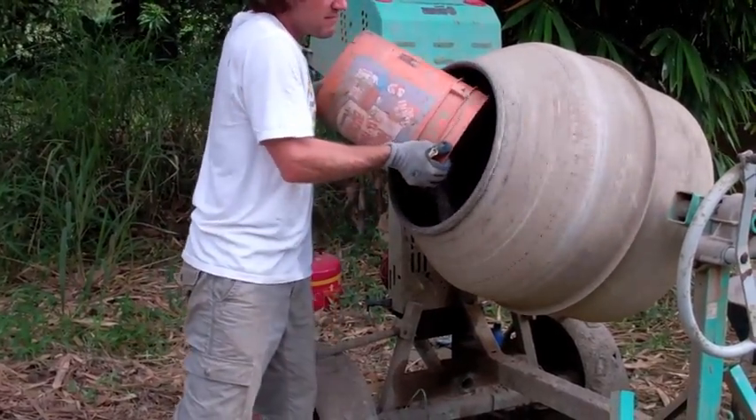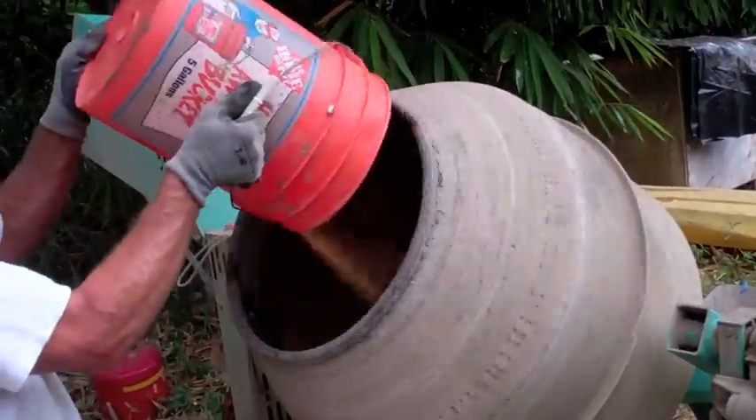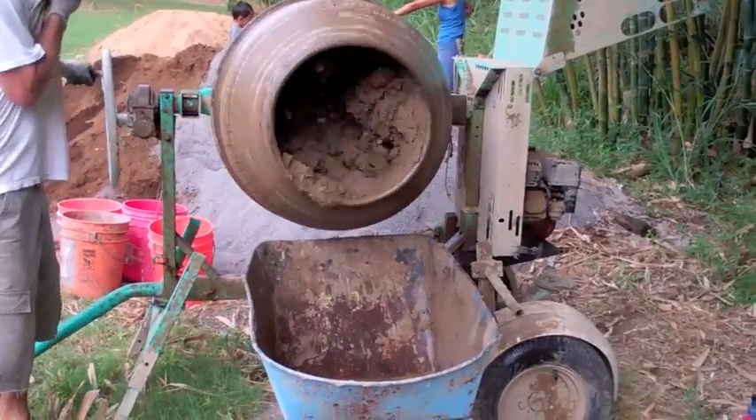Start with two buckets of gravel into the mixer, followed by the cement, the water, and the remaining dry ingredients. It doesn't take long to mix. You may need to add a little more water, but you're looking for the consistency of frozen yogurt.